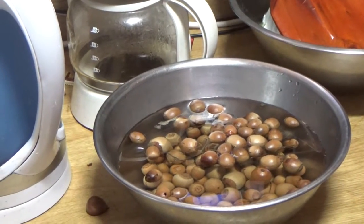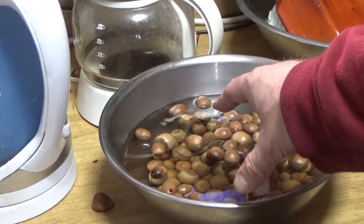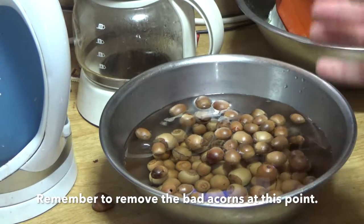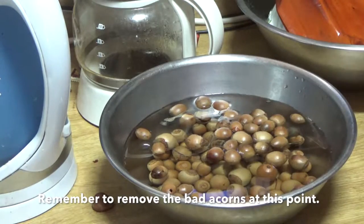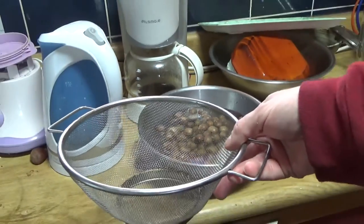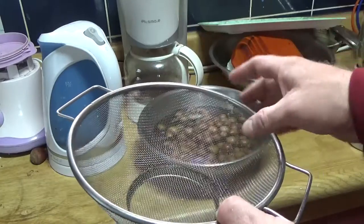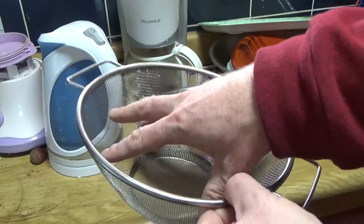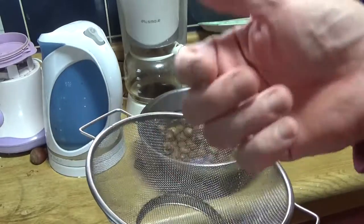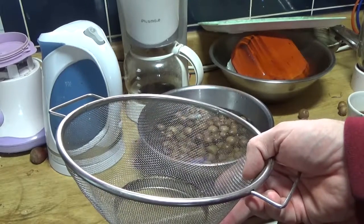Now I have drained this once already, so this is the second time I've let them soak. The total time has been roughly an hour. Now I'm going to dump these out in the sink — so none of the acorns get dirty, I want to keep them clean — and let them dry. After they dry, I'm going to show you how to go to the next step, which is removing the shell casing and grinding it up.